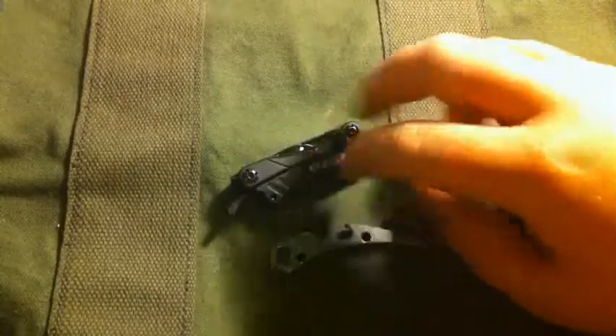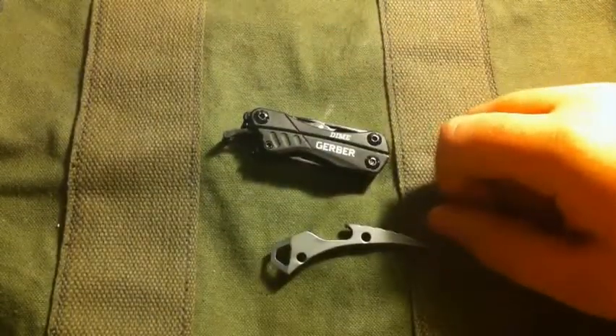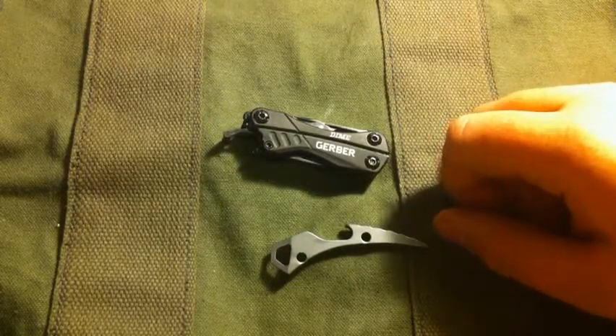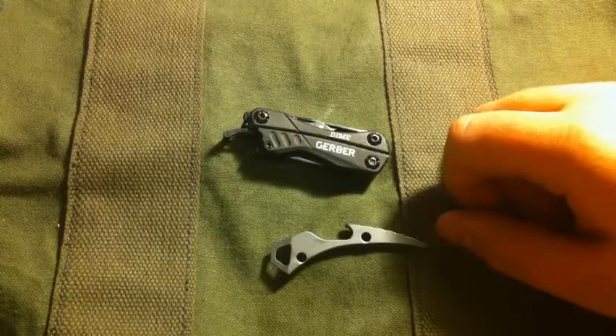So my EDC tool-wise at school is just those. I've only had the Gerber Dime for not very long at all. That's part of the reason I haven't been making many videos — I've just been all over the place, in and out of court.